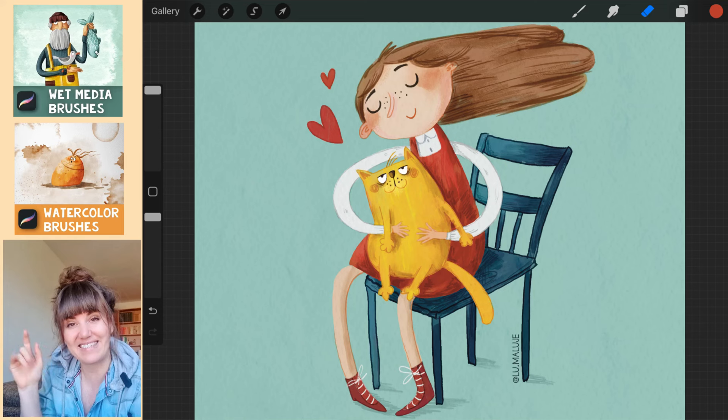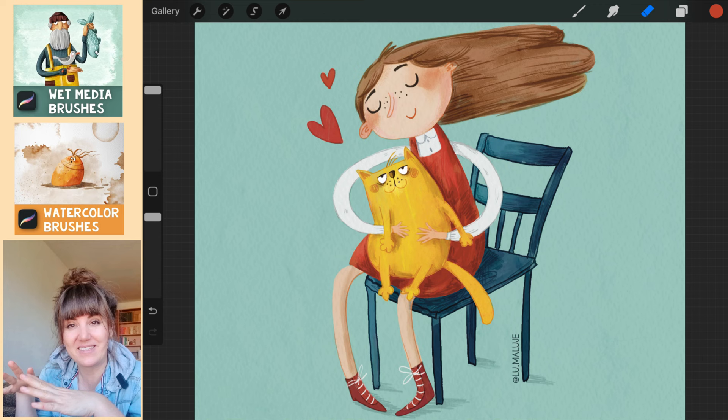Hello my lovely friends! Today we will draw this cat lover in cheerful colors. We will focus on the texture so the result looks like a realistic drawing. I will also show you how to easily change the drawing lines.